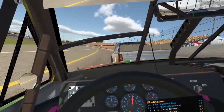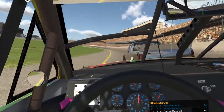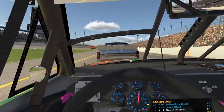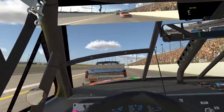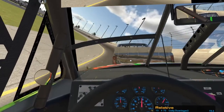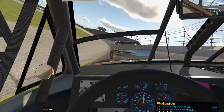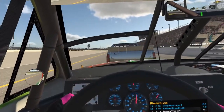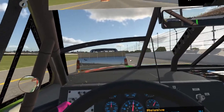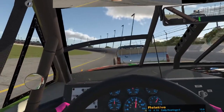Now we have the advantage — we get that last slingshot right at the end. We'll just back off a little bit, keep our temps down, just roll the line a little bit. Make sure not to turn him, because that could end very badly. My leg's getting a little cramped up here — I've been racing all night. Holding full throttle constantly is a little tiring.